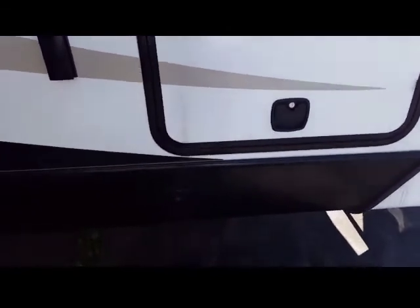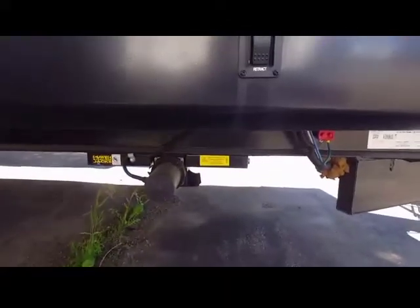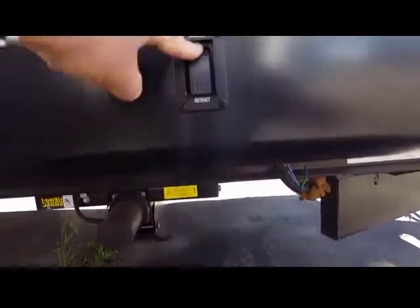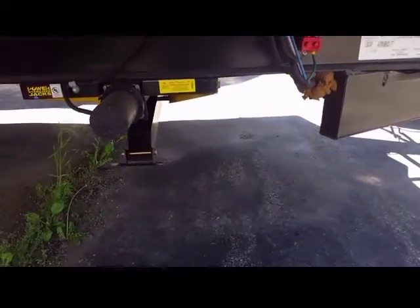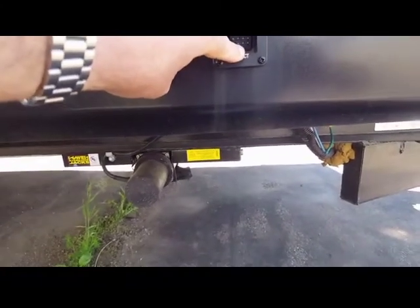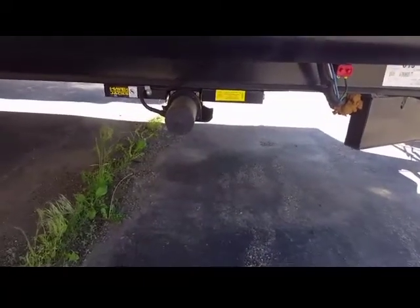Since we're right here, you'll notice that it's got electric power stabilizing jacks. All you have to do is push a button and the jacks go right down, and you can retract them by pushing the up button. What a great feature — no more having to use the hand crank to put the jacks down.